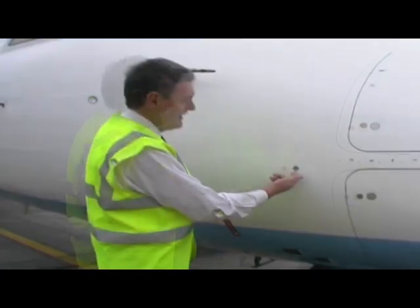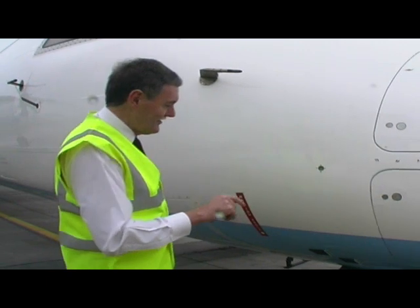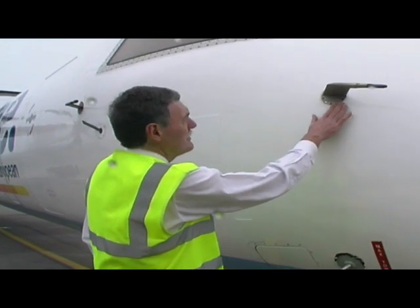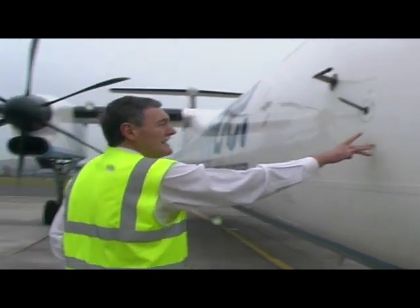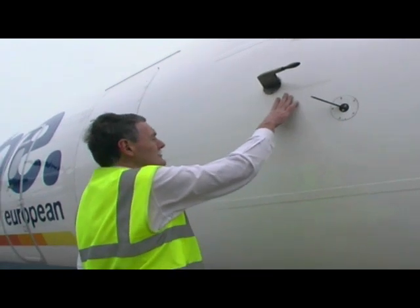If the oxygen system on board over-pressurises, this little thing pops out and goes red, so we know there's a problem in the oxygen system. There's an ice detector on this side and another pitot probe on this side as well. We'll then check a third pitot probe, which is effectively a standby one in case either of the other ones are unserviceable.